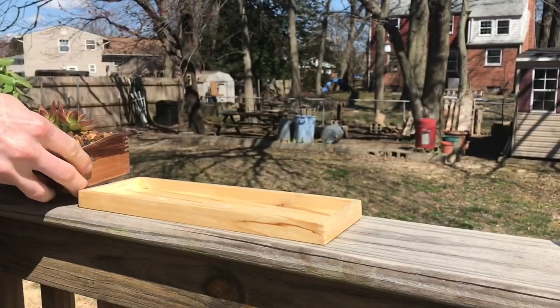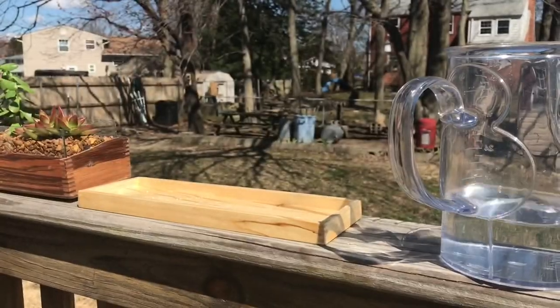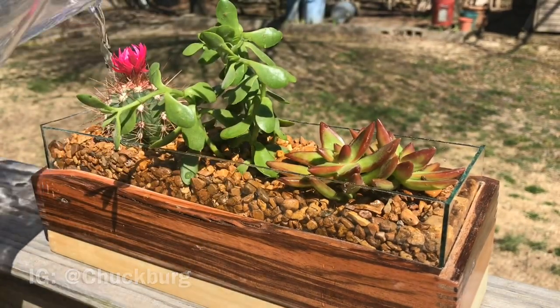And with that we are all done. By the way, I made this way more complicated than it actually needs to be — you could easily just glue together four boards and get more or less the same result. In a few weeks I'll post an update for this project on my Instagram account, hopefully with the plants still alive.